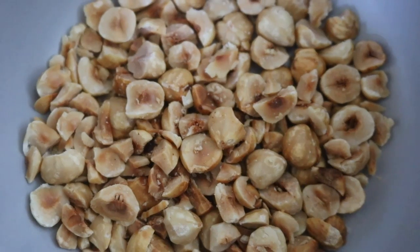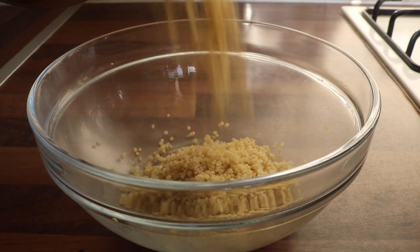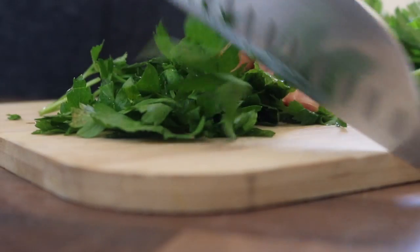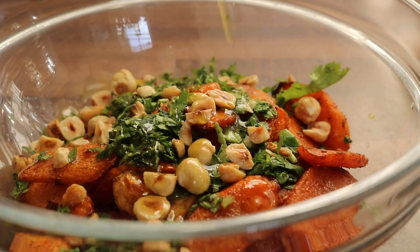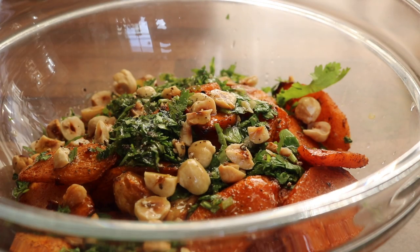To assemble this dish, we are going to place our cooked fluffy quinoa into a mixing bowl, followed by our roasted ras el hanout carrots, some finely chopped flat leaf parsley, and our roasted hazelnuts. You can swirl in a little bit more olive oil, add a squeeze of lemon juice and a crack of black pepper, and give everything a good mix.